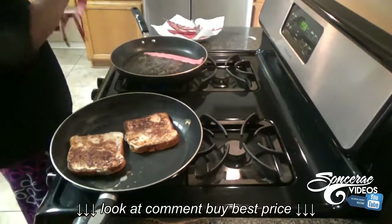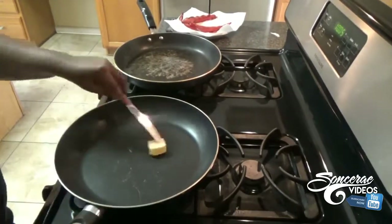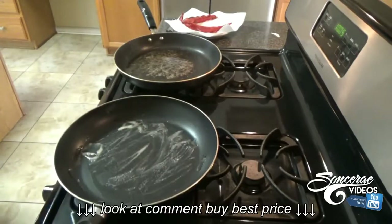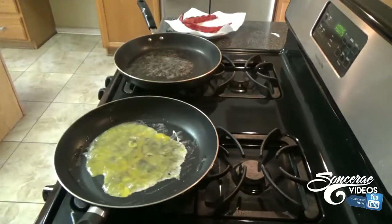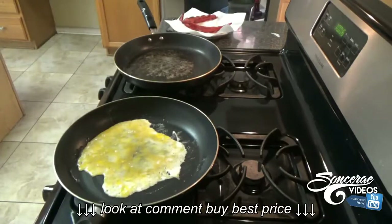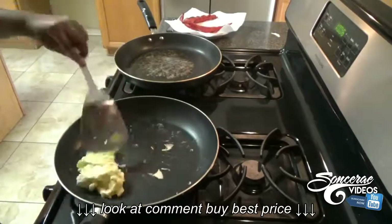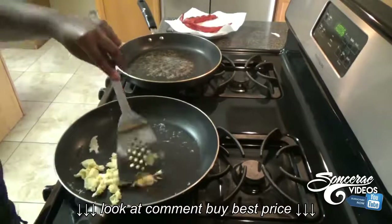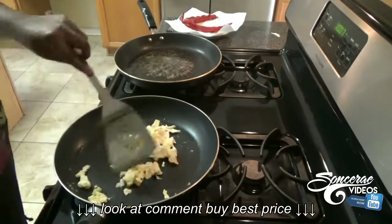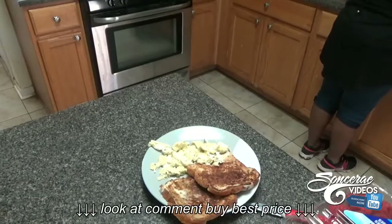Dominique didn't want eggs so she took her bacon and french toast. I'm about to fix me some eggs now. Don't let them turn white without mixing, because it's almost like sunny-side up if you leave it sitting too long. Some people like to put cheese in their eggs, but I can't have cheese — that's a whole other video.